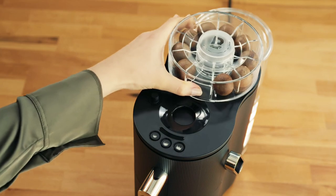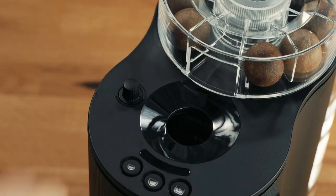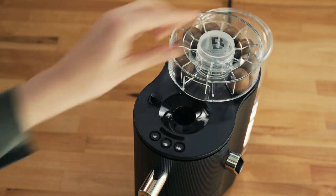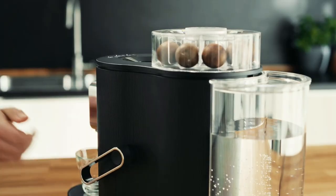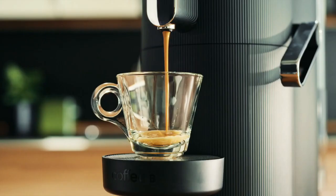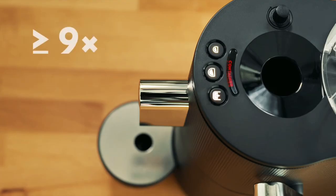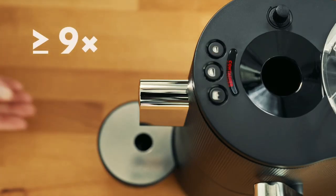Once it's placed in the globe machine, the coffee ball is initially moistened with water in order to soften the hard-packed coffee within. The machine then pierces the outer casing, injects more water, and squeezes the ball. The extracted coffee is subsequently brewed at a pressure of 7 to 12 bar (102 to 174 psi), then dispensed into the user's cup with the pull of a lever.